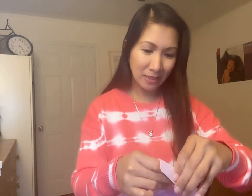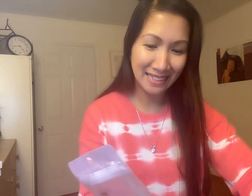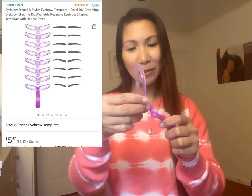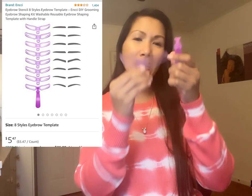Kasi talagang kahit anong gawin ko sa aking kilay, hindi talaga akong magaling sa kilay. So bumili ako nito. Paano ba buksan ito, Lord? Gusto kong ipakita yung aking pinagdadala. Ito — sa kilay ito guys. Kilay is life! Actually hindi ko alam paano.